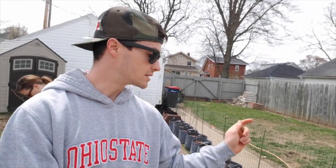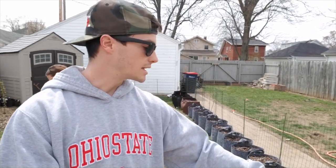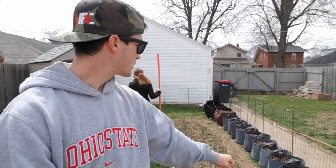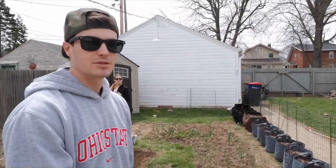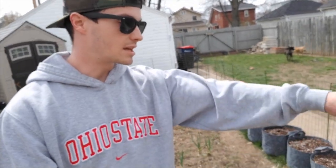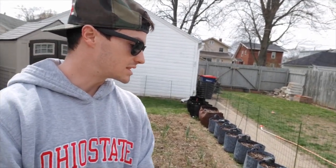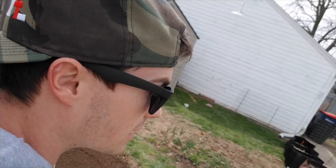What we've done is gone down the middle of each one and kind of alternated — so one has a head of lettuce, one has a head of cabbage in the middle. Then we went around the outside and alternated between carrots, spinach, and Swiss chard. So at the very least, it should be a really aesthetically pleasing setup along the fence here.